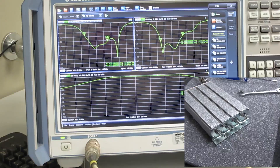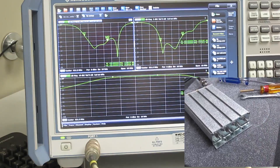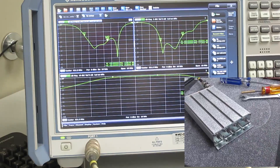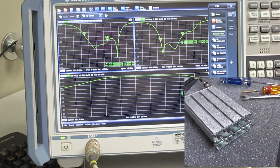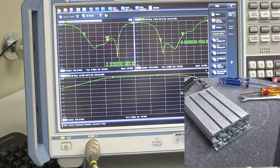We currently have the tuning rods approximately where we want them. They're all roughly in the passband, but we still have some adjustments to do in order to improve the return loss of the filter.